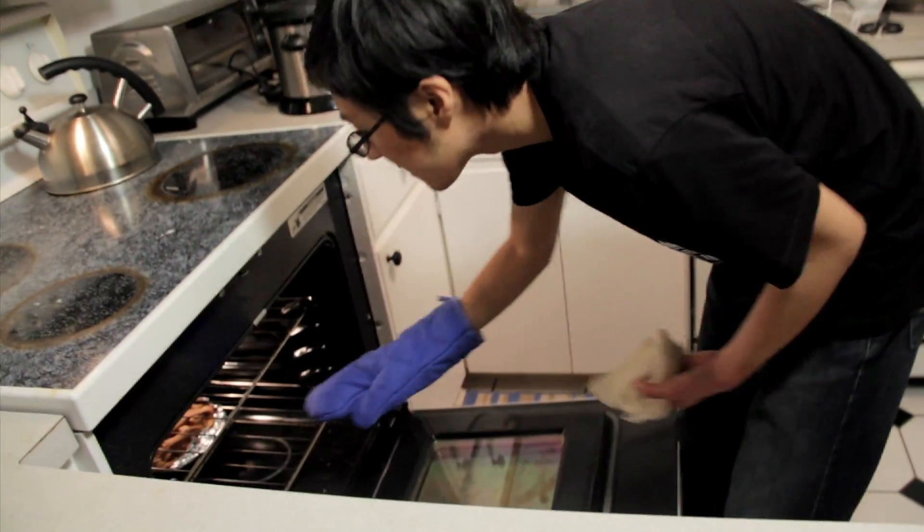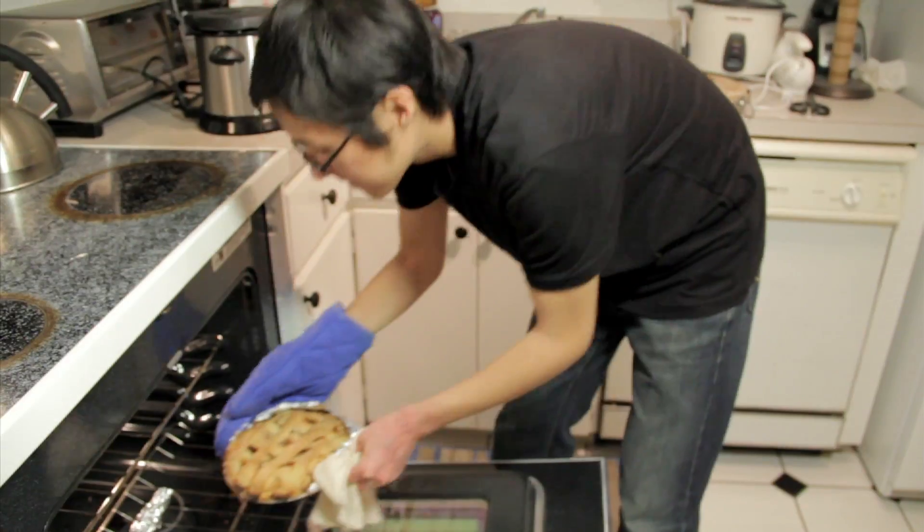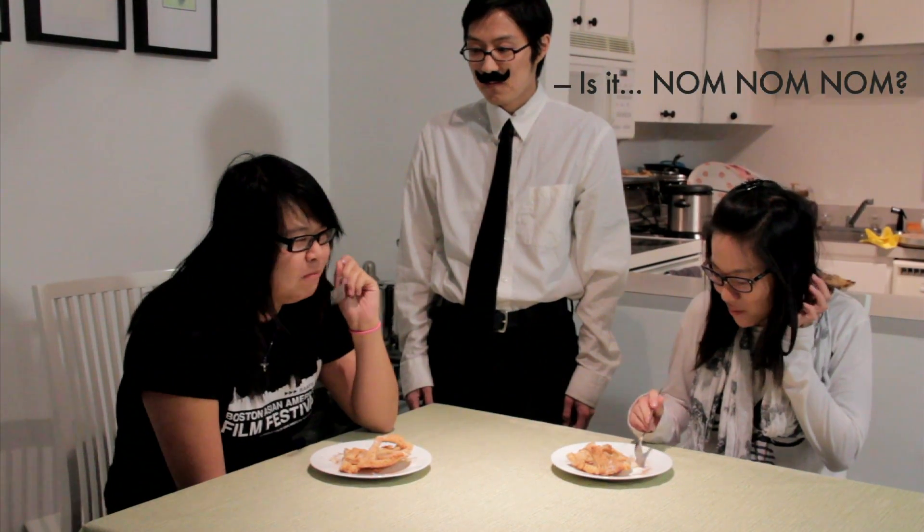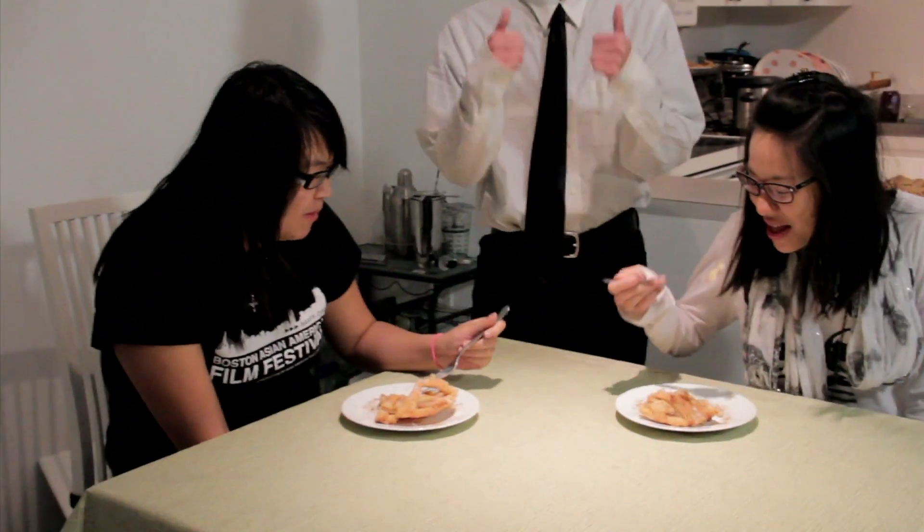Alright, the ladies — the apple pie for you to taste. Have a taste and tell me how it is. Is it too hot for you, madam? It's so good she's speechless. It's good. How's the apple pie? Good. Good. Give me the two thumbs up! Me. Me. Me.